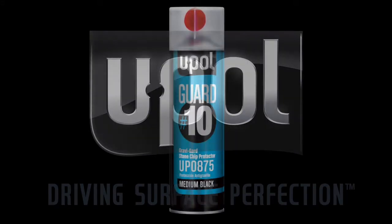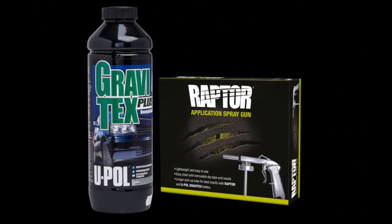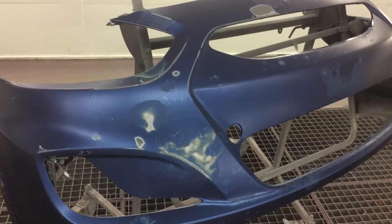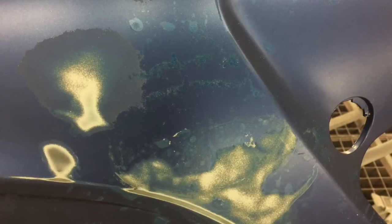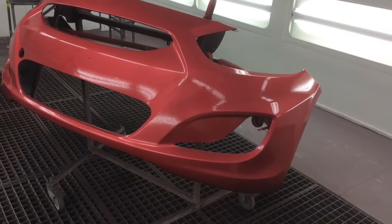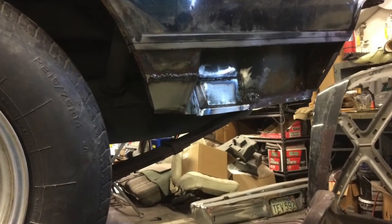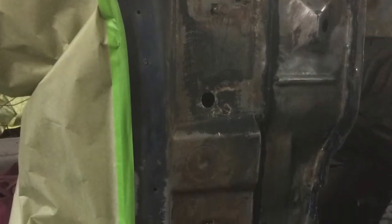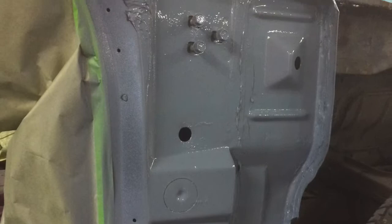Today we'll cover two popular repair applications using GraviGuard and Gravitext, our 1K texture, stone chip and underbody coating material. In the GraviGuard portion, I'll show you the prep and procedure to fully texture a used bumper cover and how easy it is to turn this used bumper cover into this. In the Gravitext section, I'll use Acidate and Gravitext as a corrosion resistant underbody coating and rocker guard material that's suitable for inner panel protection and sound dampening as well.